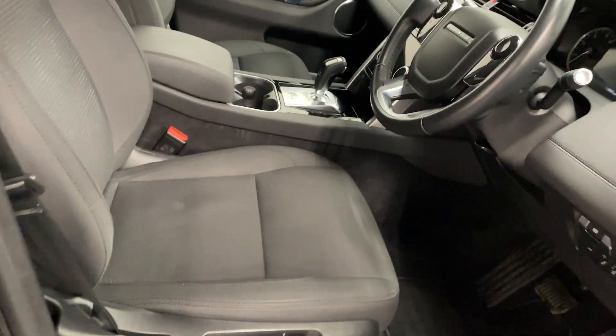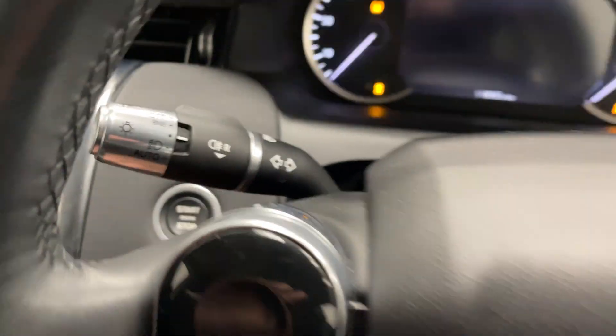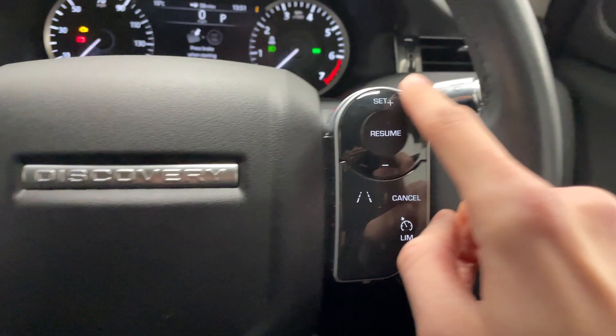Moving to the interior, you've got these cloth black seats. Switch on the ignition and take a look at the steering wheel — you've got your media controls over on the left and cruise control on the right.